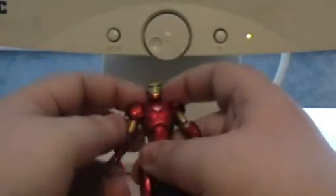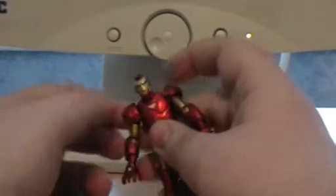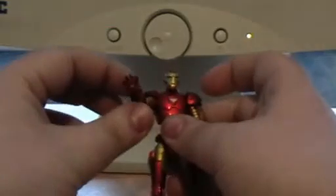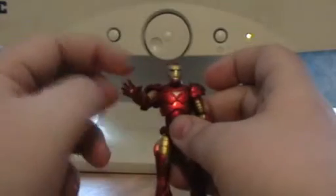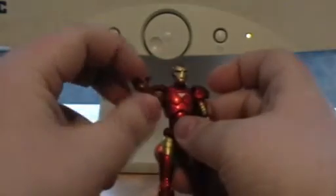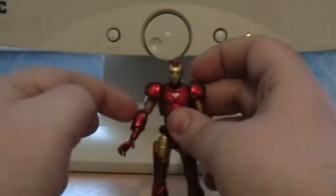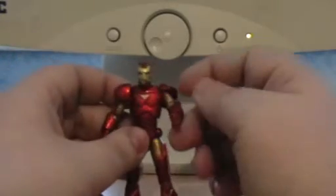Now, his left shoulder armour doesn't move too often, but for some reason his right shoulder is loose as heck. This is the pose as if he's firing his right repulsor at you — a pulse ring as you say. The other side can also turn a full 360, but instead of an open hand firing, it's a closed fist.